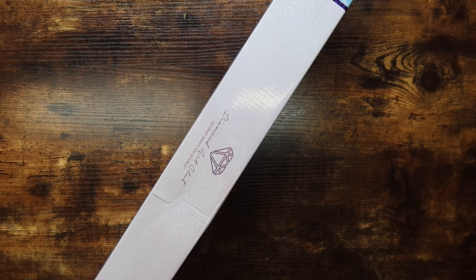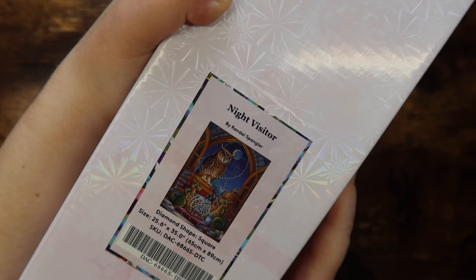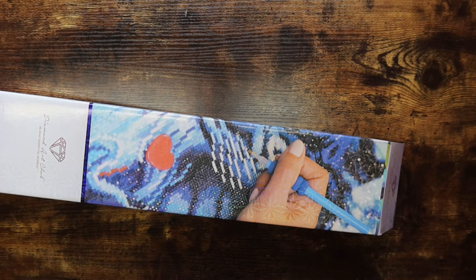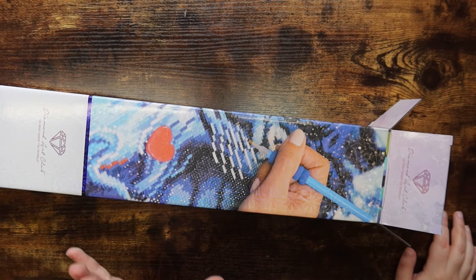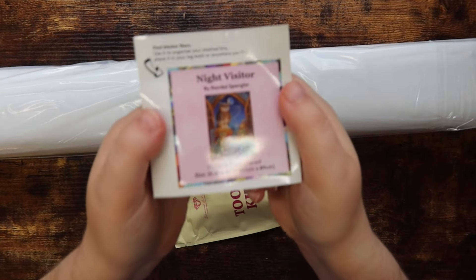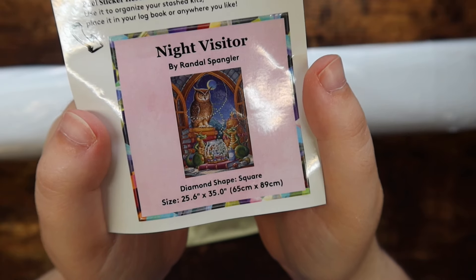We're on to the last kit and I'm really excited — I feel like I haven't seen people talk about this one much. We have 'Night Visitor' by Randall Spangler. My window is kind of in the way so this is the best look I can give you at the box — it's so cute. I'm excited for this one. I really like Randall Spangler, but I have to be kind of picky with him because he has so much content. This one called out to me and I'm glad I grabbed it. This is officially the biggest Diamond Art Club box of the video. The small sticker gives a better look at the artwork — this is a 25.6 by 35 inch or 65 by 89 centimeter square drill kit.